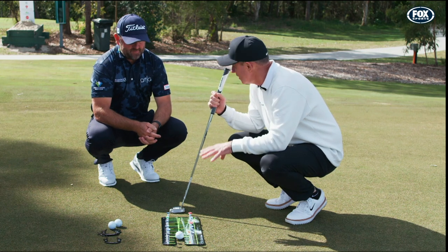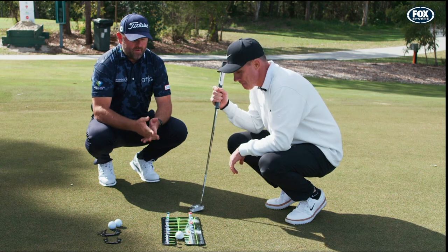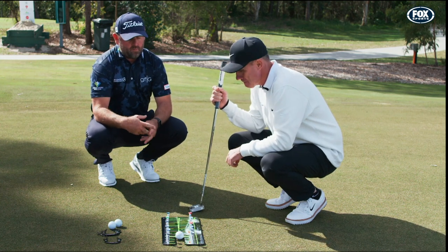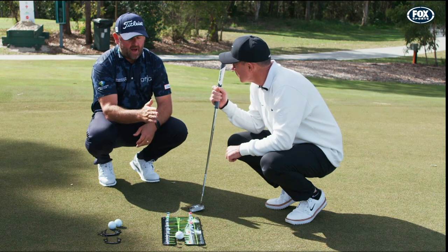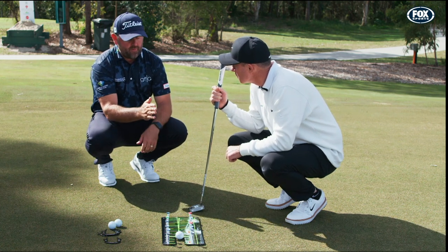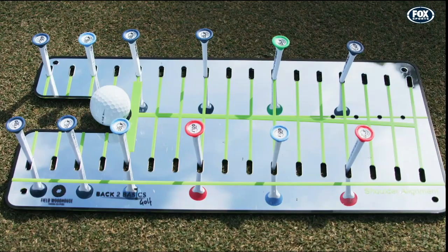It has everything that I need to improve my putting. One of the things when we designed this mirror that we felt was missing was the actual arc — having the arc to the putting stroke and also the face-to-path relationship with the stroke.